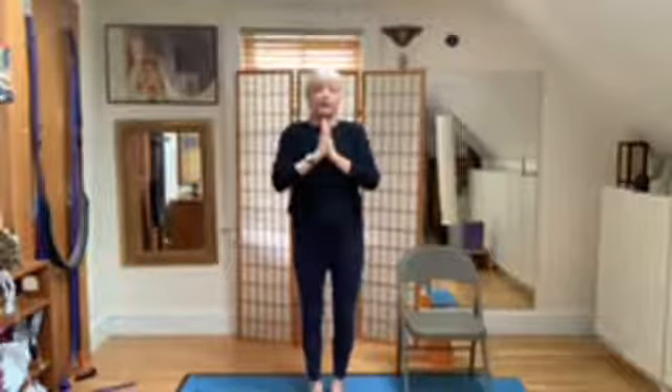So that was our tree vinyasa. Tomorrow we will have another — perhaps a vinyasa tomorrow or something. We're going to be working with the shoulder girdle this week. So happy to have you here. See you next video.